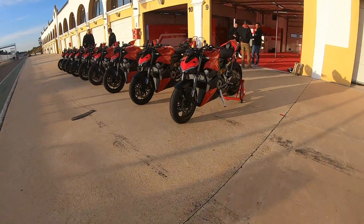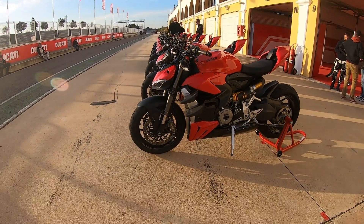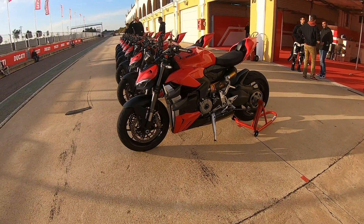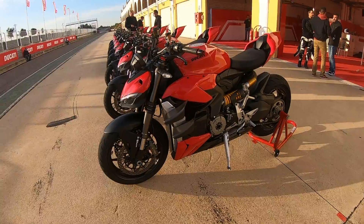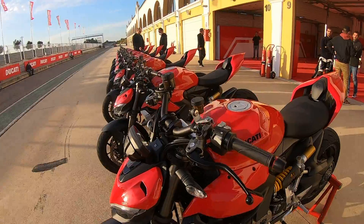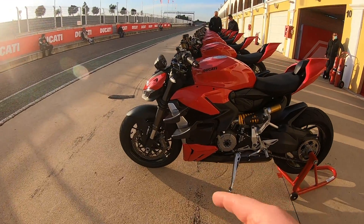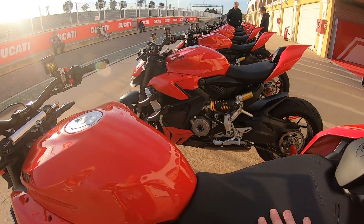Quick look around the V2 Streetfighter. These are aftermarket wings which are part of the Ducati performance catalogue — around £1,000 to £1,100, exactly the same as the V4 Streetfighter. Everything else on this bike is standard. Fully adjustable Showa forks up front, fully adjustable Sachs on the rear. The wheelbase is longer than the V2 Panigale by 16mm. Big Brembo stoppers.